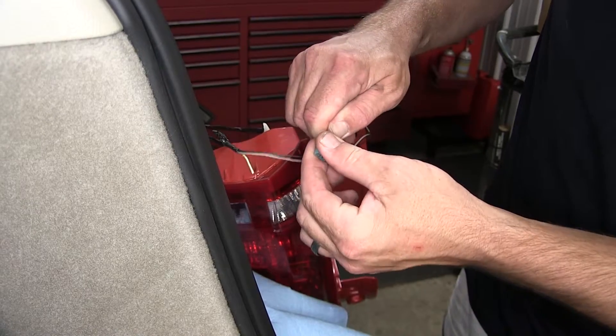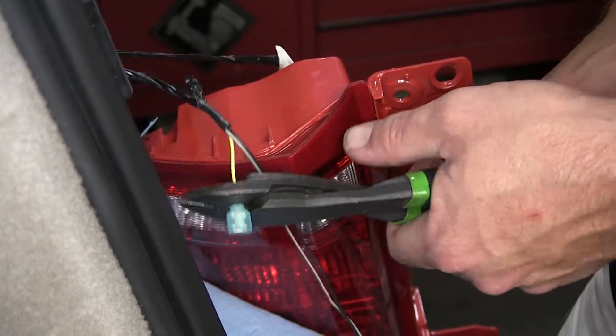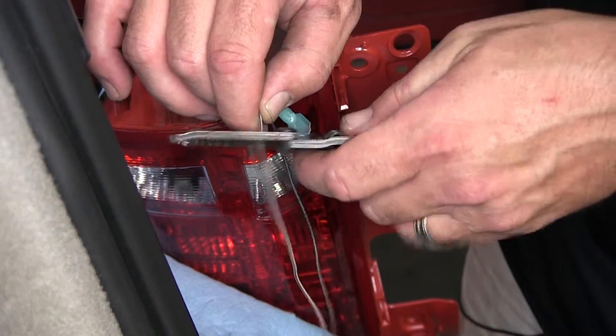Once I have the terminal installed and crimped down, we'll go ahead and check it, and repeat the same process on the other side. Next, I'm going to repeat the same process for the running light circuit.